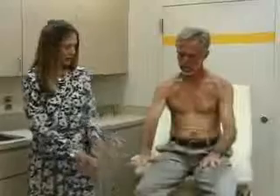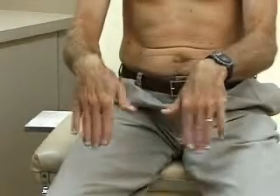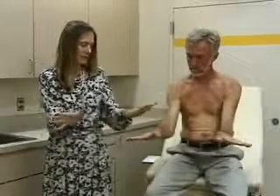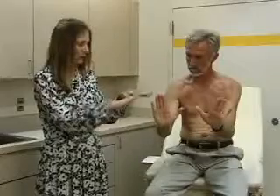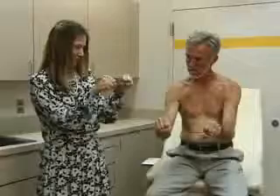Moving down to the wrist — again, we inspect for symmetry, discoloration, or deformity. Then we do range of motion of the wrist and the hand: flexion, extension, radial flexion, and ulnar flexion. Then flexion at the MCP joints — the metacarpophalangeal joints — and extension. And last, make a fist. That's range of motion in the wrist and the hand.